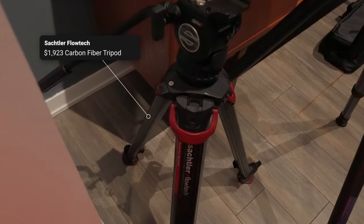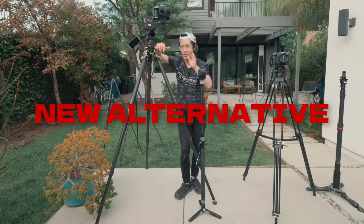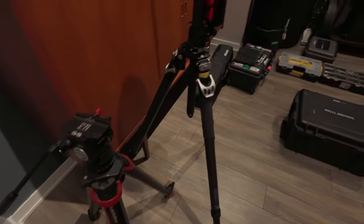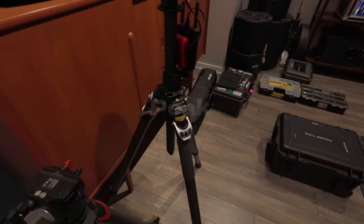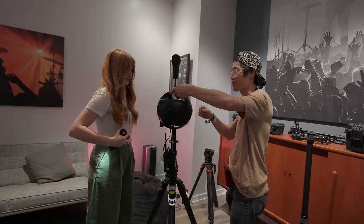Today we are going to review this tripod. Wait, no — this is too expensive, I can't afford that. I am instead going to review a new alternative, the YC Onion Pianata Peak, which is right now supporting my very heavy professional 8-lens VR camera.